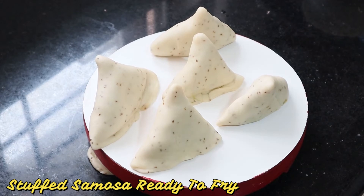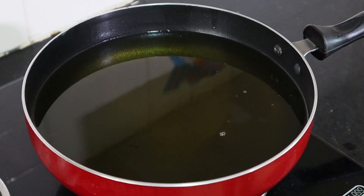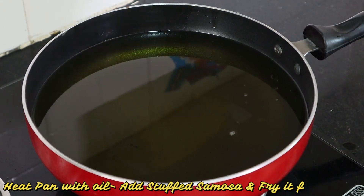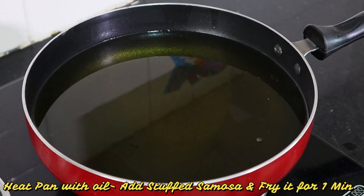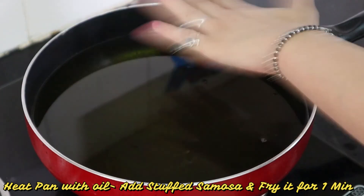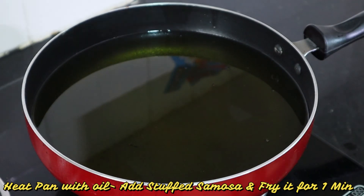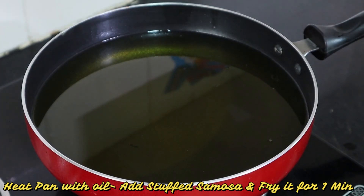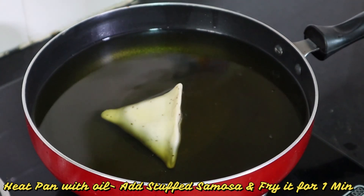Now we will fry the samosa. I have to make the oil warm before adding the samosa. Keep in mind, once you add the samosa, lower the temperature of the flame to slow. Then check that the oil is not too hot. If it is too hot, reduce the heat before adding the samosas.